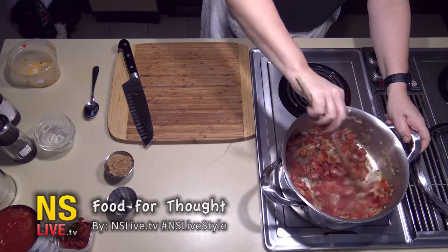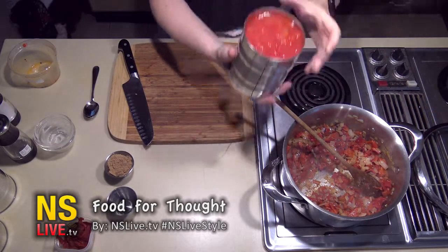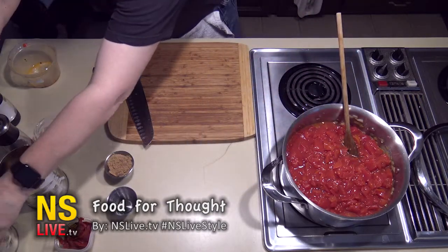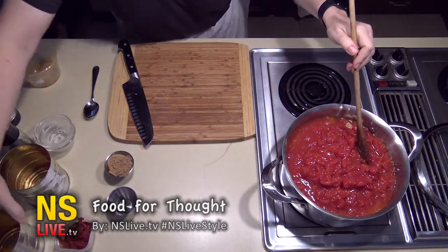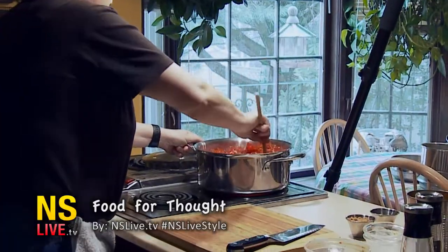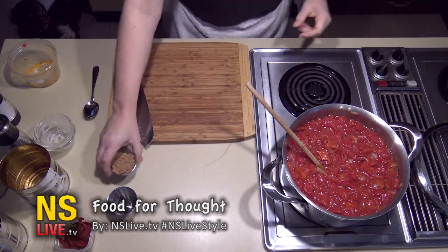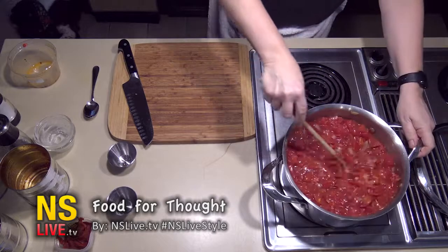Into this you add three large cans of diced tomatoes. Tomatoes have a lot of acid in them, and sometimes it bothers people's stomachs. So what I tend to do is add a little brown sugar, which will offset the acid of the tomatoes and make it easier for people who have heartburn. Plus it adds a nice caramelized flavor as well — that's two tablespoons of brown sugar.